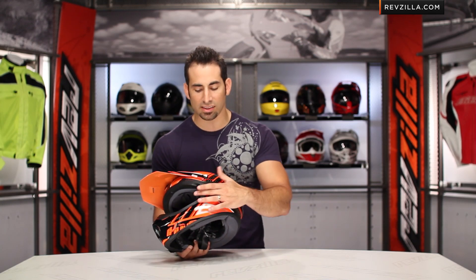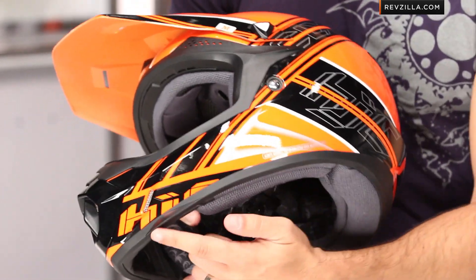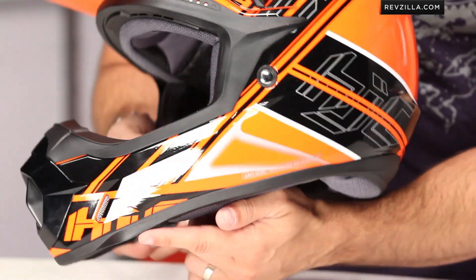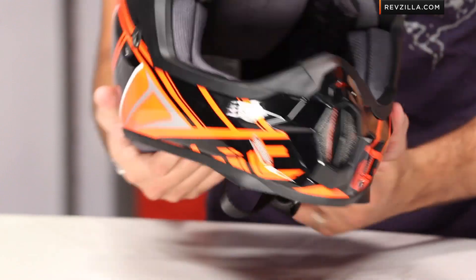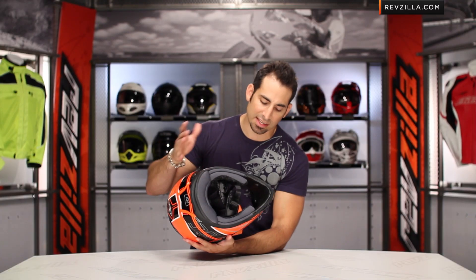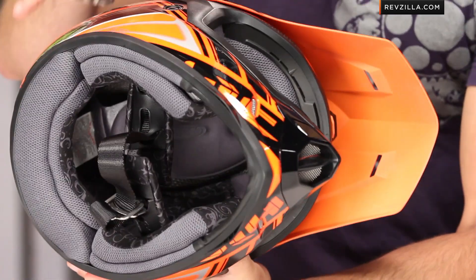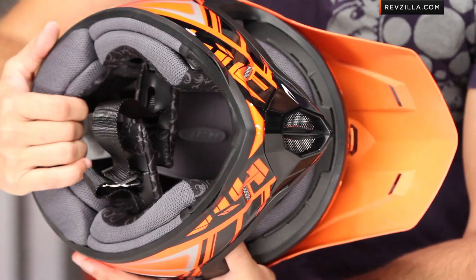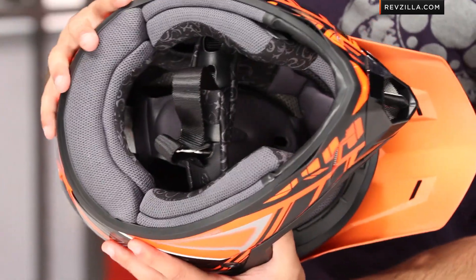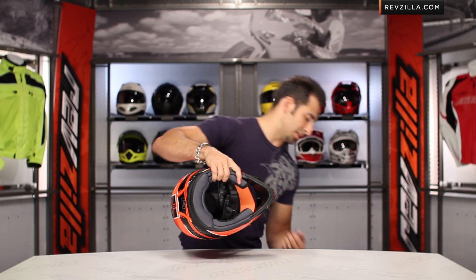Some of the stylistic features — I like how they've styled the areas around the eye port where your goggle strap would go, and then we have these little wings here along the front too, which are actually really cool. One of the other things that HJC is really proud of with this helmet is that they've continued the design here — in solids, graphics, different designs available — onto this wicking and removable liner that completely comprises the interior of the helmet.